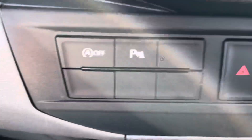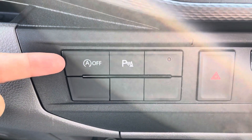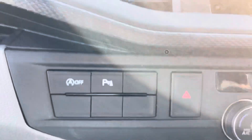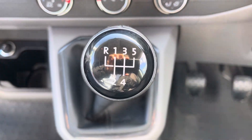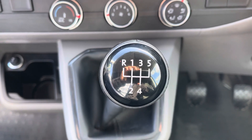Looking into some of the vehicle's features, you can see this vehicle does come with the start-stop technology which you can turn on or off depending on your personal preference, and you do also have your parking sensors activation button just there as well. Due to the vehicle being the 110 PS as mentioned earlier, you do have the 5 speed manual gearbox.